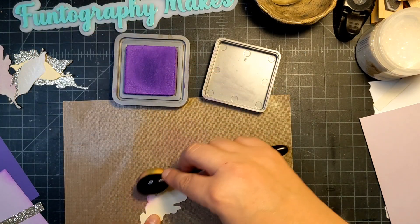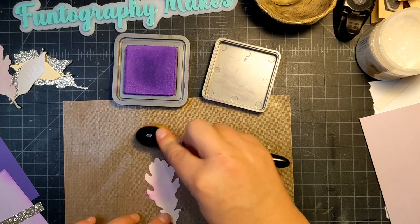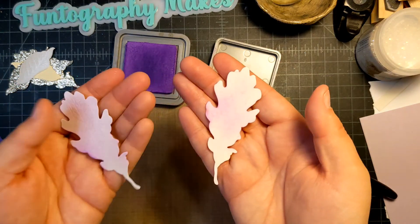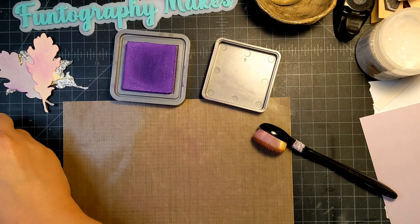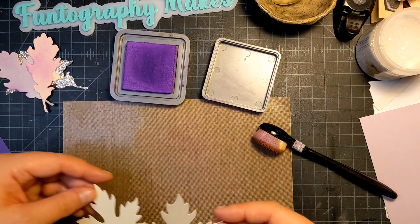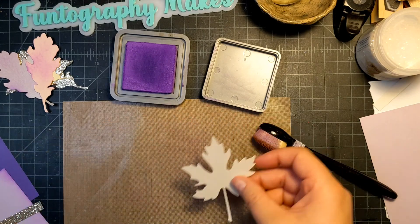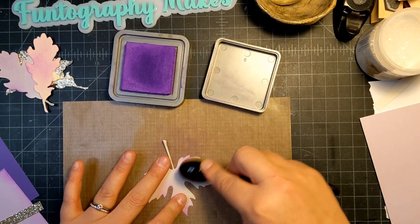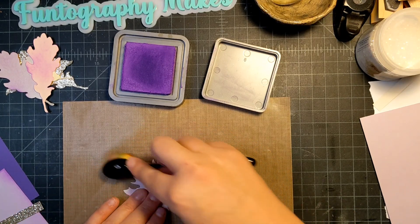I'm debating whether to ink the cream pieces — the shimmer pieces are more subtle when it comes to adding distress ink. You can really see the color on the non-shimmer one, but not so much on the shimmer one, it's more subtle. I'm going to do the shimmer paper. I'll glue these together so there's a little shadow and differentiation. These are non-traditional leaf colors, obviously.